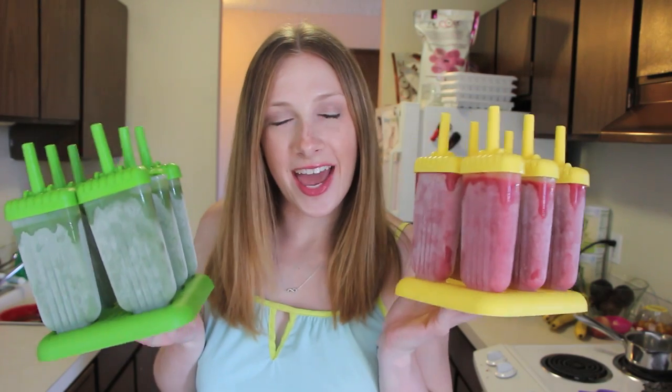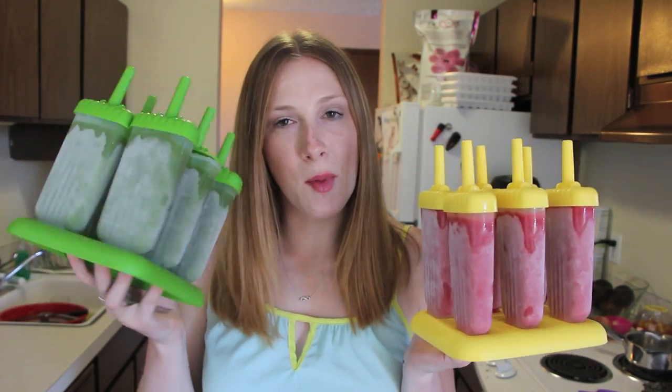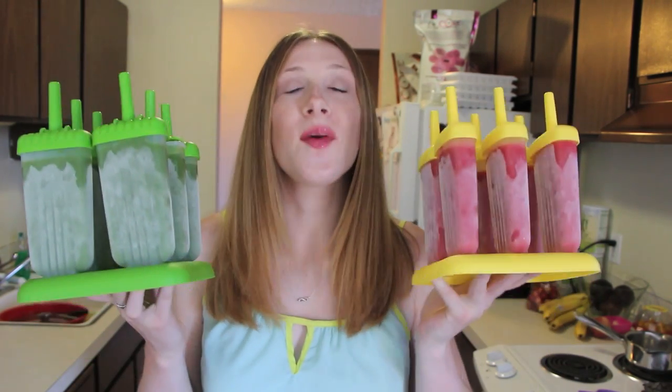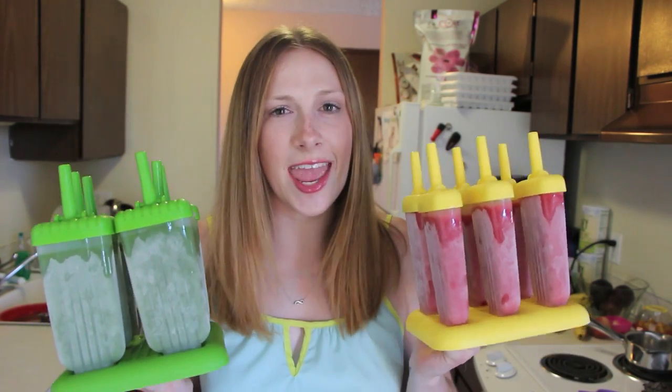Hi everyone, welcome back to my kitchen. Today I'm going to be showing you how to make delicious natural popsicles at home. I have a more fruit-based variety and a more vegetable green-based variety, but trust me, they're both absolutely delicious and you won't be able to even taste the veggies, I promise.